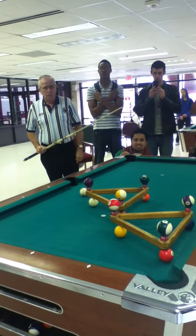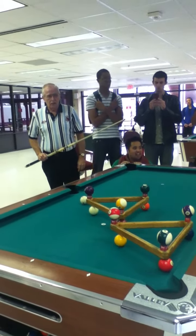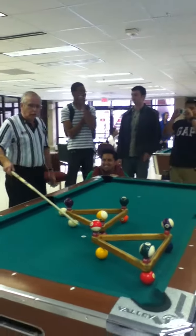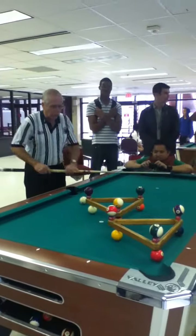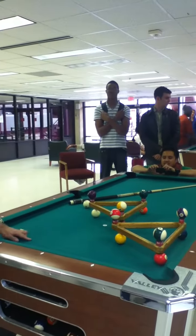You guys got video, I only have a camera. I'm going to hit this cue ball — this cue ball is going to go here and that cue ball is going to stop here. Wait, I made a mistake. I forgot to allow for the shift.